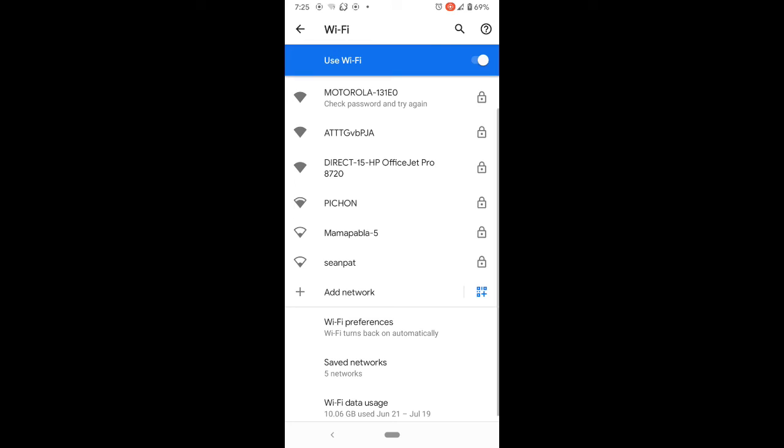Before going to a factory reset, try connecting to a public network such as at a Starbucks or McDonald's. Also, power off your phone, unplug it, wait about a minute, then turn it back on and retry all the steps.